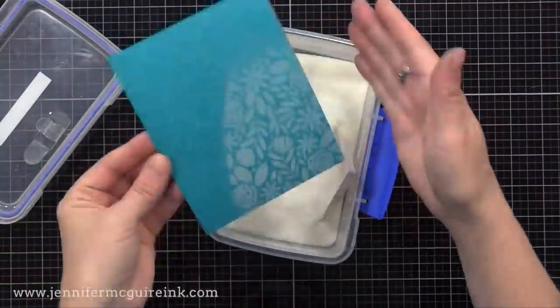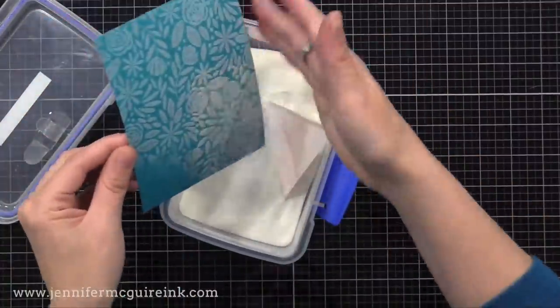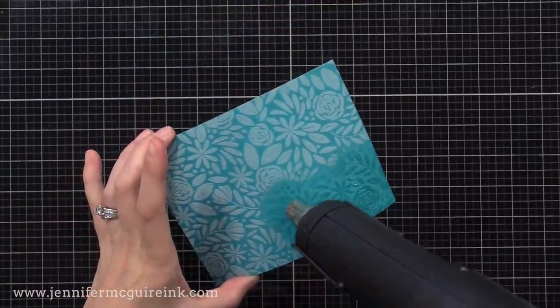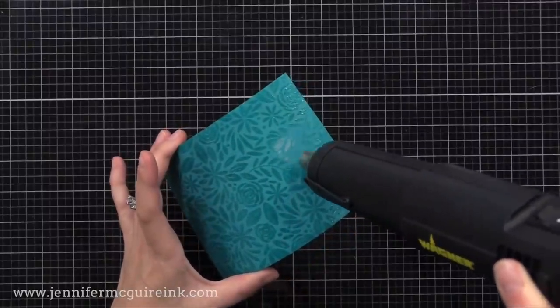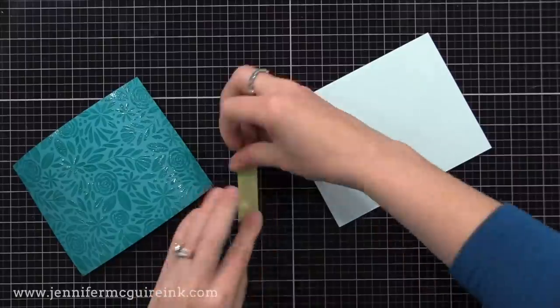Now I'm heat embossing this with clear embossing powder. Basically, we're trapping blue ink behind our clear embossing powder, so that when we do the technique later, it stays that true color underneath, but the area around it will change. You'll see in a moment.